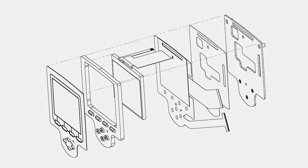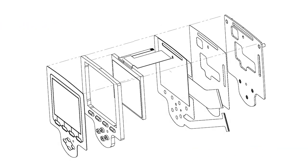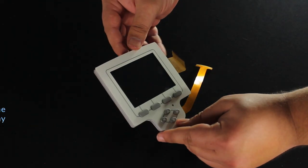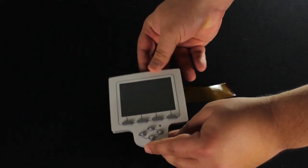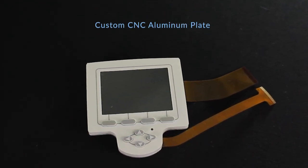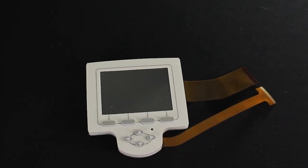This 3.5-inch TFT features a gray foam enclosure, a resistive touch panel, and a rugged silicone keypad overlay. The display and keypad are routed with custom FFC interface cables, and the back is fitted with a custom CNC aluminum plate with screw standoffs for easy and strong assembly.